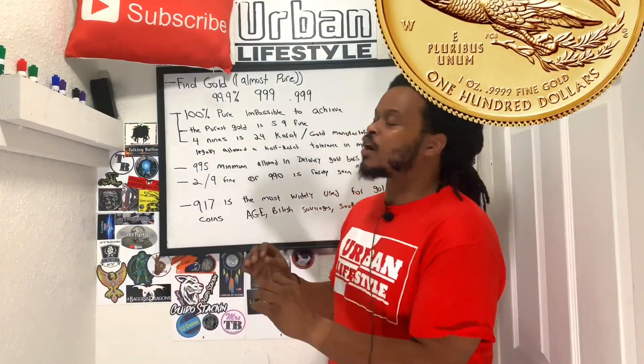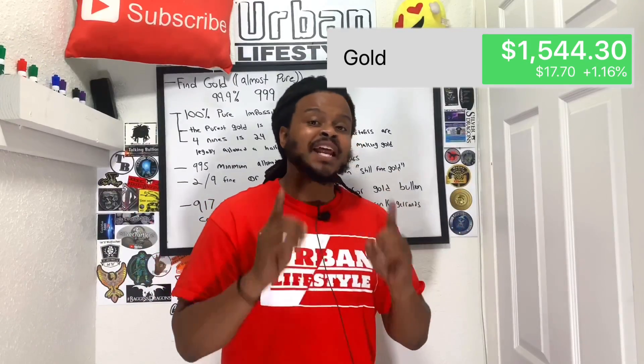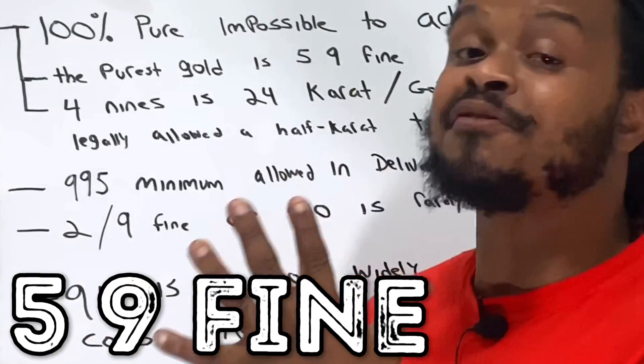Today we're going to be talking about gold and more specifically the purity of gold. With gold prices hitting about $1,500, a lot of people are looking at gold, but what a lot of people may not be looking at is the purity of gold. Is the gold you currently have 3-9's fine, 4-9's fine, or 5-9's fine?